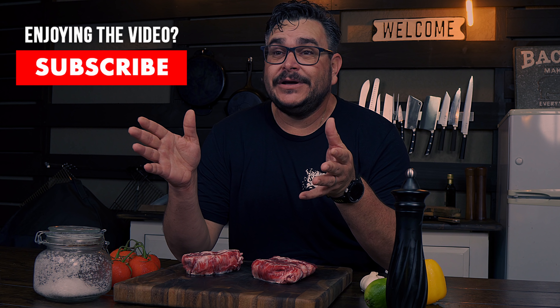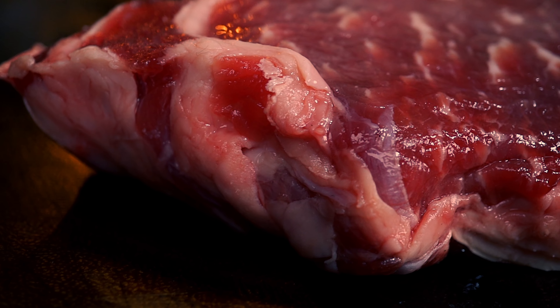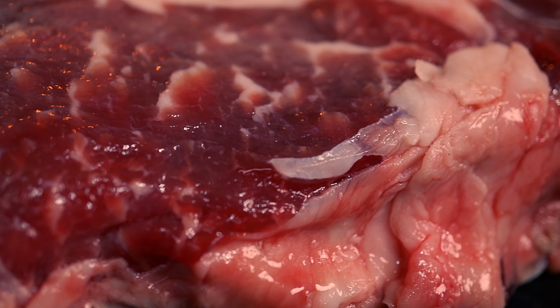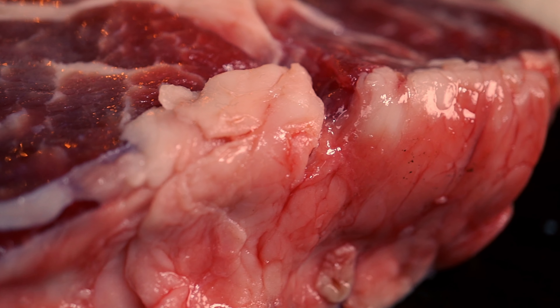Of course, this is something that I would not recommend to you if you have a party at home or you have visits at home, because you will have to be cooking and interacting with people at the same time. This is more what I do when I'm cooking for my family, and I want them to enjoy each bite they take as much as possible. And that is what makes all the difference between a mediocre steak and an amazing one.